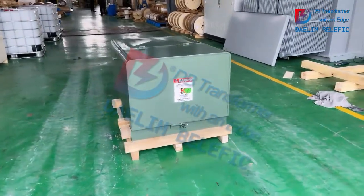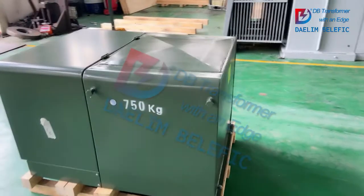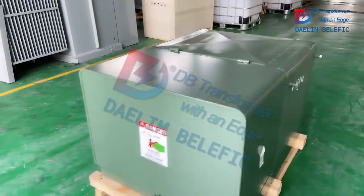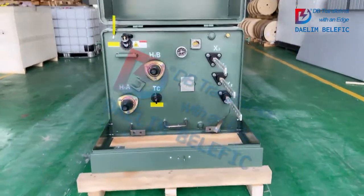Here is a brief introduction of Dalim single-phase pad-mounted transformer. The color is mussel green, and the overall dimensions can be seen here. There is also a warning decal on the unit.